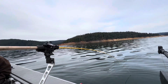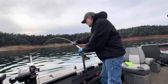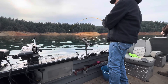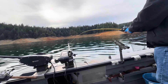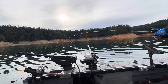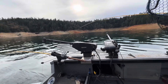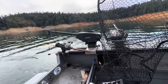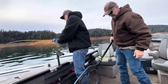Okay, we're hooked up again. Down here by schoolhouse - keep reeling, never stop. He came off. Yeah, that's kokanee fishing - you lose about half of them.